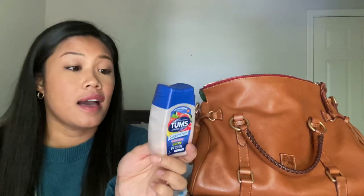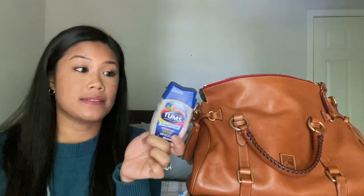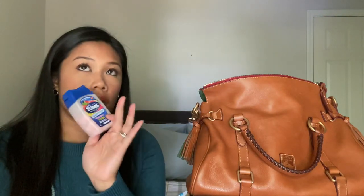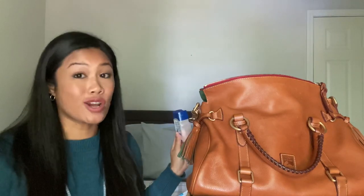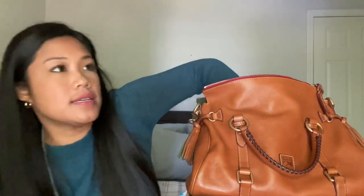Tums. When I was pregnant with my son I always had heartburn, and it's already started with this baby, so I'm always carrying Tums.